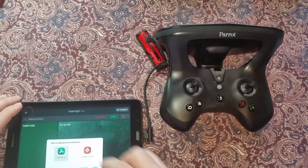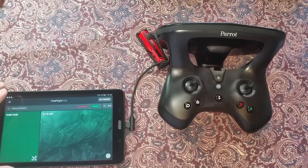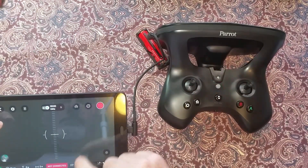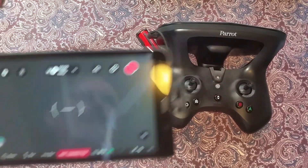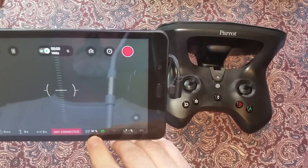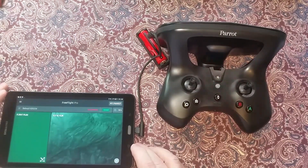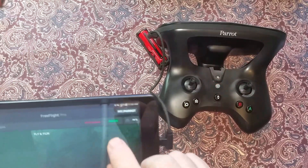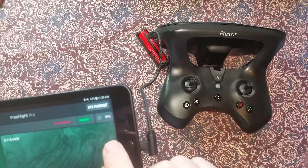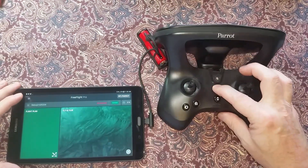Verify the telemetry displayed. There it is on the start screen showing the battery percentage remaining, and also on the flight screen — see it there down at the bottom. There's no other wire connections needed, just the black and red. 87%. That's it.